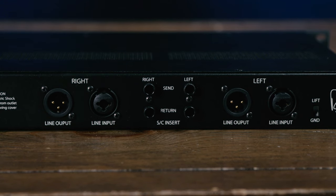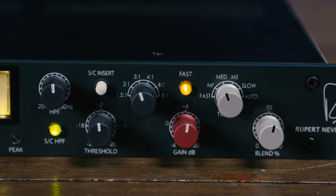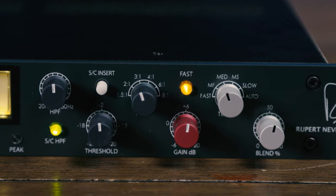Around back we have XLR outputs and combo XLR quarter-inch inputs. The back panel also features sidechain insert jacks so you can run an EQ or other processor in the sidechain for specific control. You can engage or bypass this external sidechain insert with a switch on the front panel. But of course what really matters with a high-end piece of gear like this is how it sounds. Let's take a trip over to my home studio and listen to the 5254 dual diode bridge compressor in action.